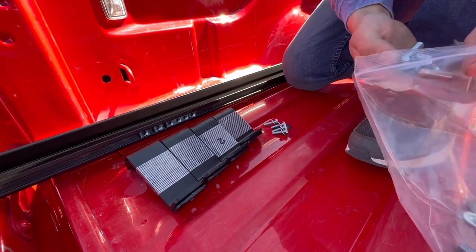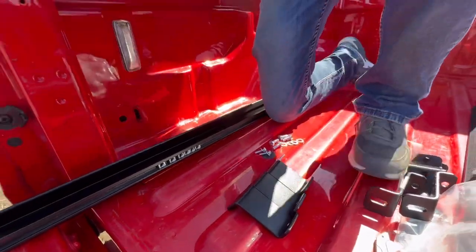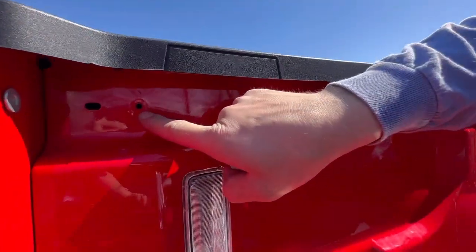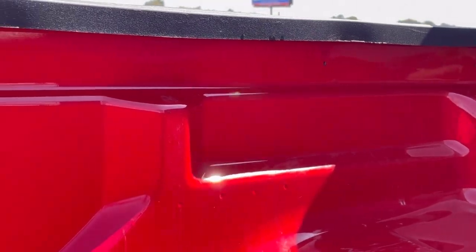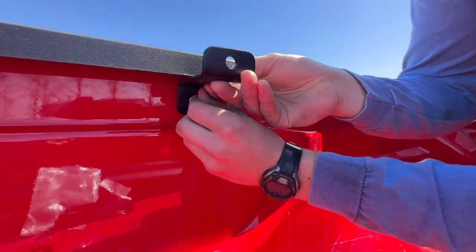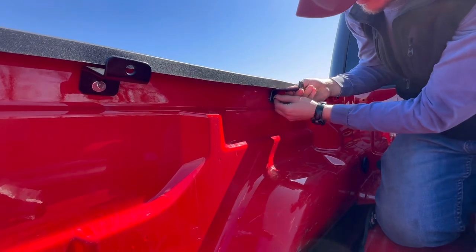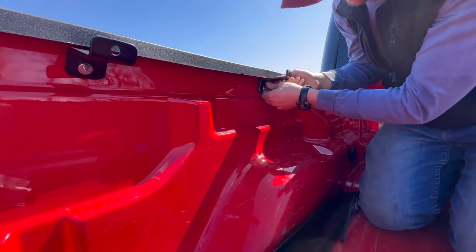The mounting hardware for the clamps is four 10 millimeter bolts that go to the factory threaded holes. There are factory threaded holes on the inside of the bed — there should be four. The contour of the Jeep Gladiator bed is tapered, so you will have four different clamps. Make sure you're getting everything hand tight at this point.